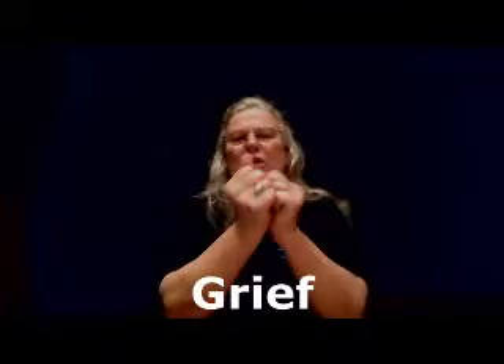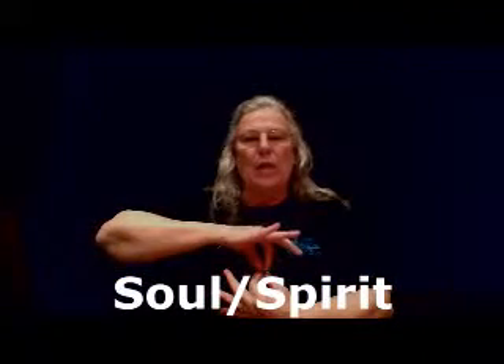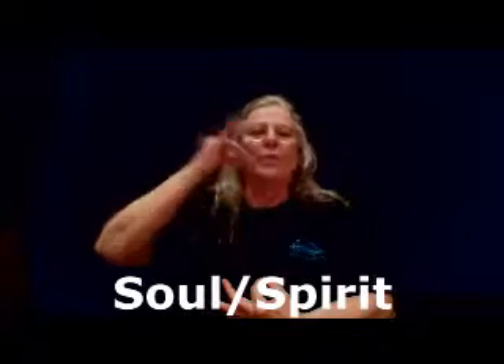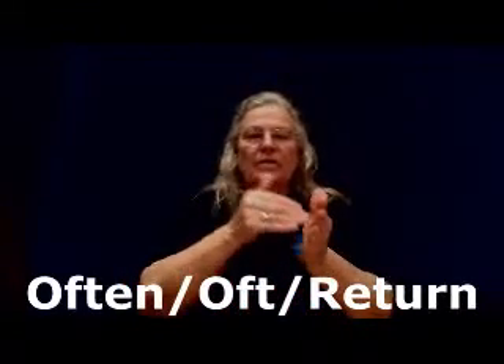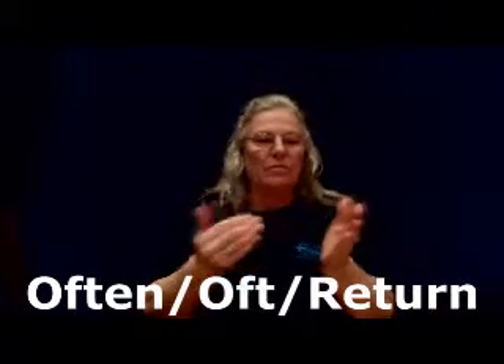Grief — that's the crushing motion: two A hands crushing whatever is inside. Soul or spirit: you grab with your pointer and thumb and pull it out. Often is several times; return is just once. So if I'm going there often, I do it several times, but if I just return, I do it once.